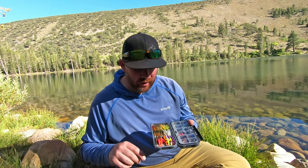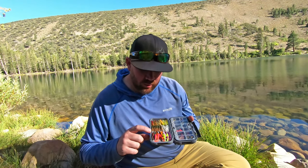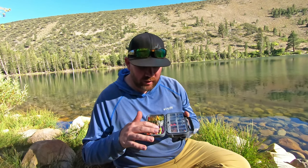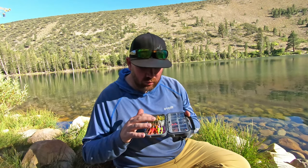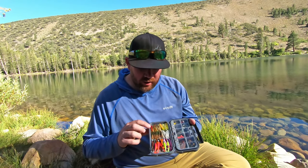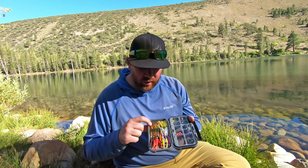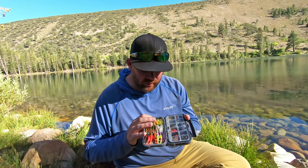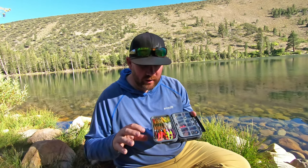I bring just a select few colors. For the swim baits: grasshopper, south lake special, margarita (lime and green), baby rainbow, and baby golden. For the jigs: red and gold, yellow and orange — I think that's called the big stick — plus grasshopper and white. Those are the only colors I need out here for trout.